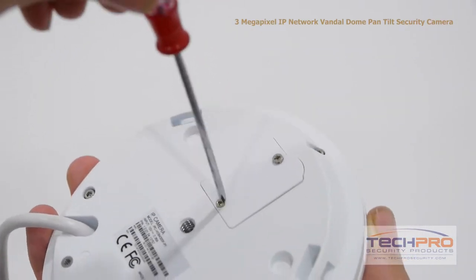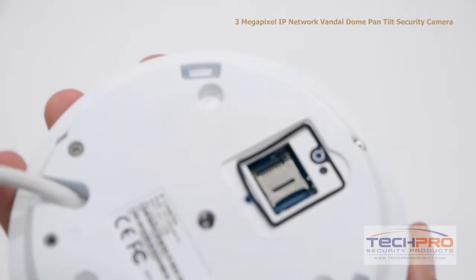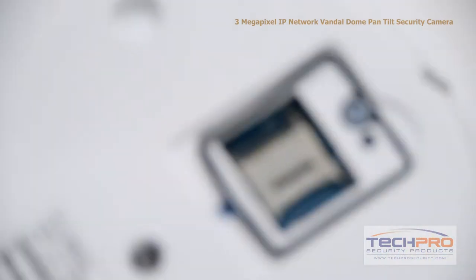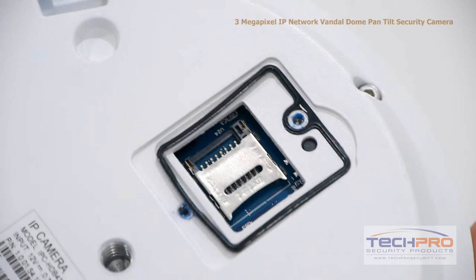If you're not recording to an NVR, this camera comes with an SD card slot supporting up to 64GB Class 4 SD cards. The only drawback with recording with SD cards is that it will fill up quickly, as this is a very high megapixel camera, so we always suggest recording to an NVR.